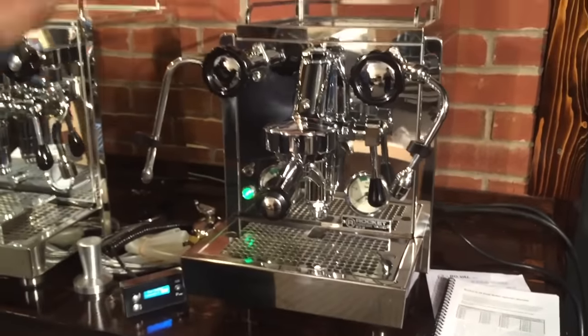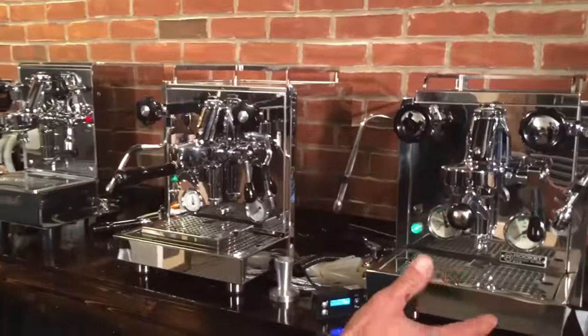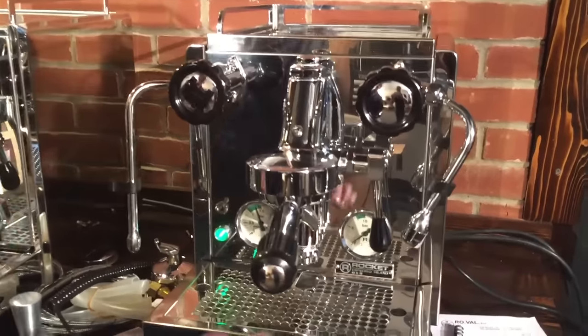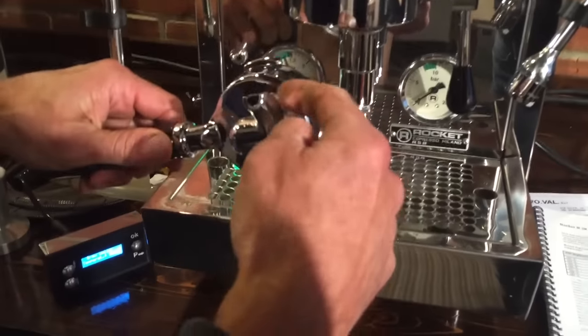Then you pull it off, put it away, and you forget about it. You don't have to look at the lights if you don't want to. Other things to look at are size and look. The R58 is branded heavily — you've got a big R on there, a rocket logo, a big rocket on the gauges, and they're branded on the portafilters too. You're not going to mistake that for something other than a Rocket machine.